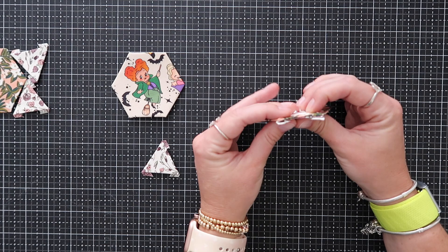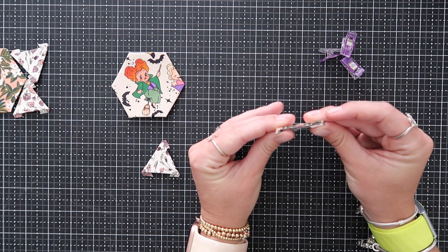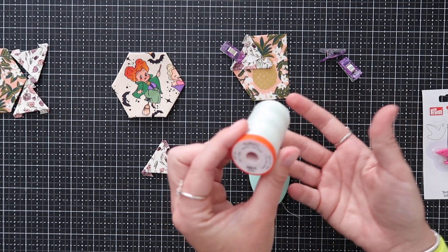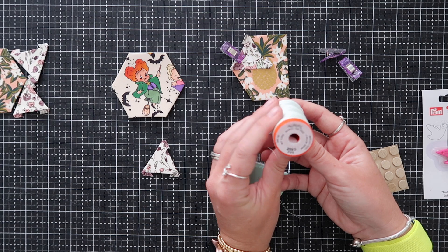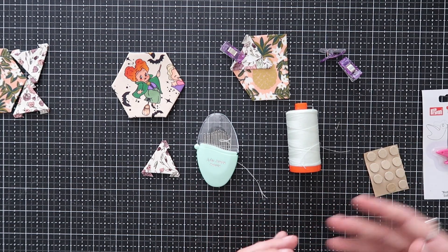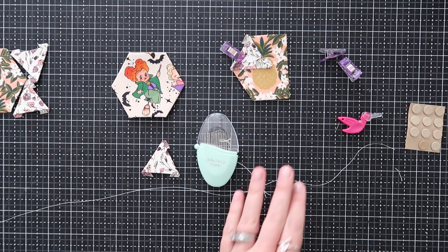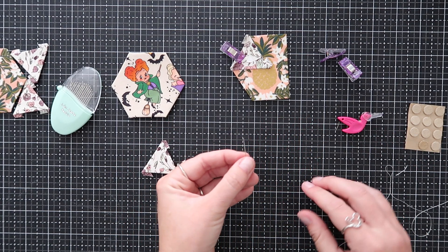First, look at the fabric and decide the orientation you want. I'm going to start with the top triangle. Line it up — the lines should be nice and smooth — then flip these right sides together, lift it up, match your corners exactly, and clip together. Now for thread: I like to use Aurifil thread — it's a cotton thread, not polyester, and it's a bit easier to work with. I use 50-weight Aurifil in a nice neutral color like light gray or light teal. You'll also need a small pair of scissors.